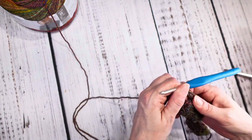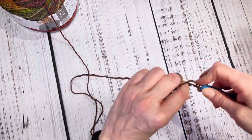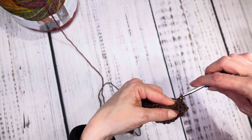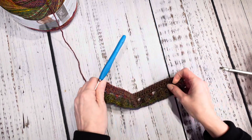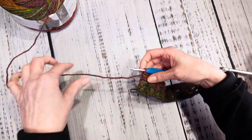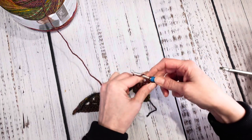Row five is just another row of single crochets: chain one, turn your work, and single crochet all the way across to the end. I'm up to my last single crochet at the end of row five — this is where it repeats. So back to round two: chain one, turn, single crochet in the first one, and then chain three.